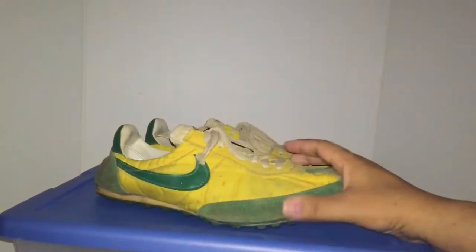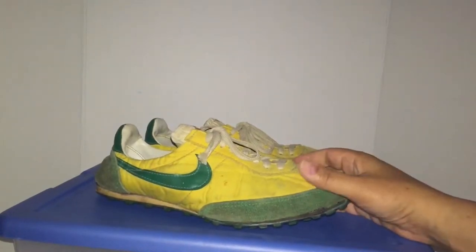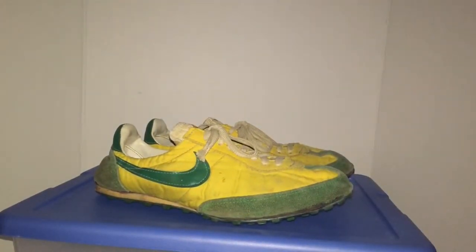But these are the original ones from 1972-73. So let's take a quick look.